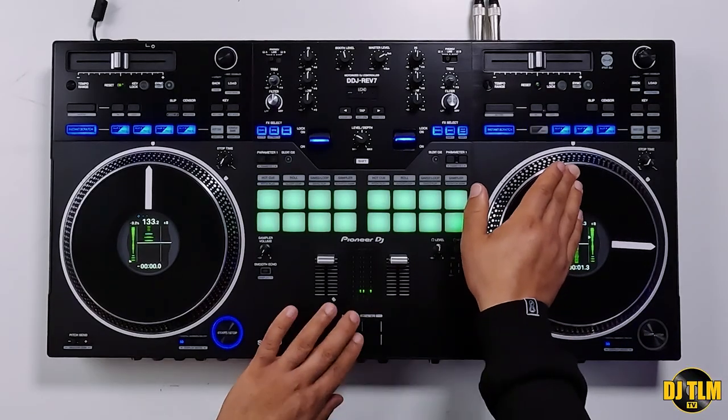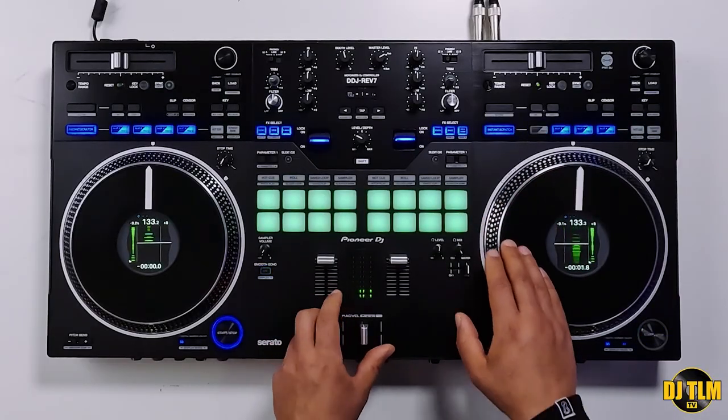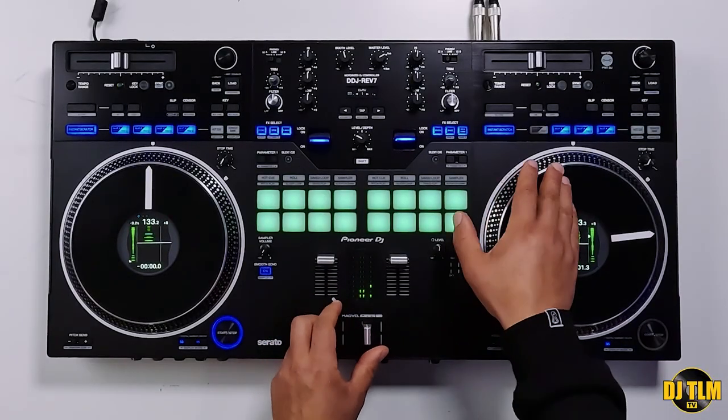Now you're going to move it forward, but you're going to do that extra slow to create sort of a dragging sound, and close your fader to bring it back. Let's combine that. That is the first part, and in the pattern you're going to repeat this twice.